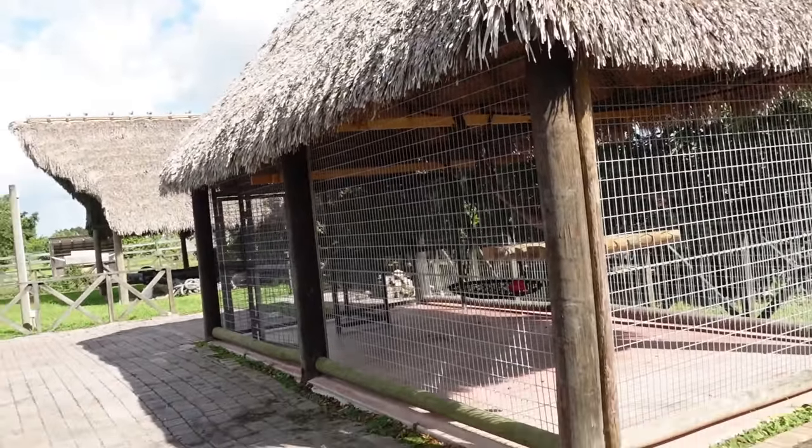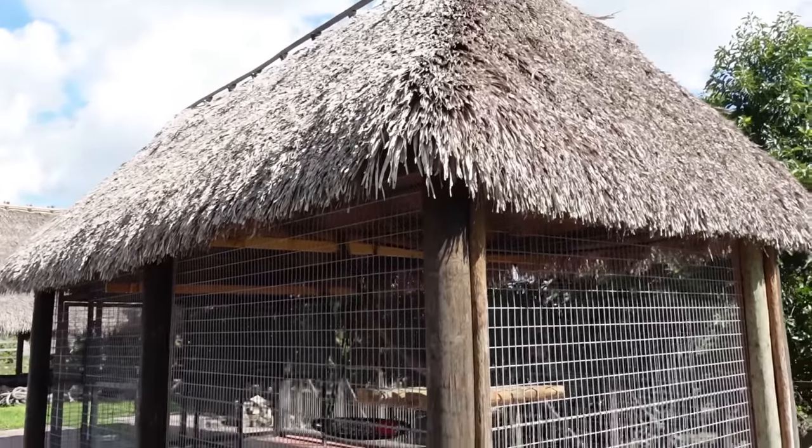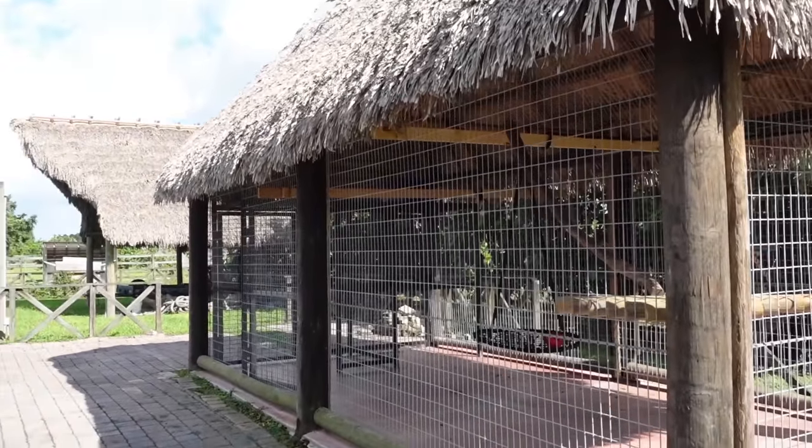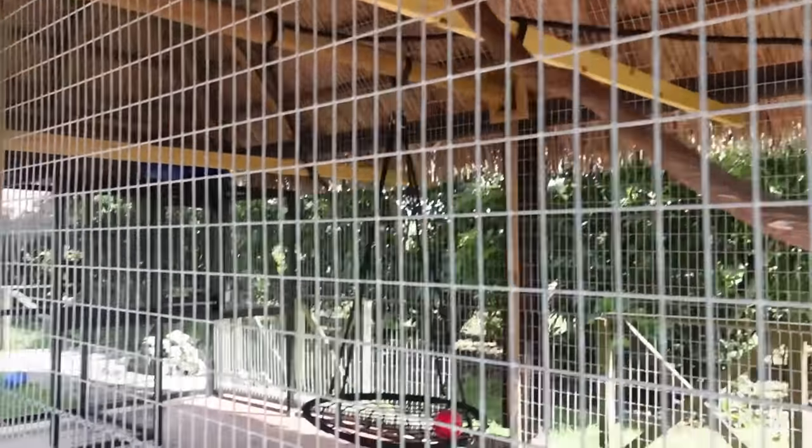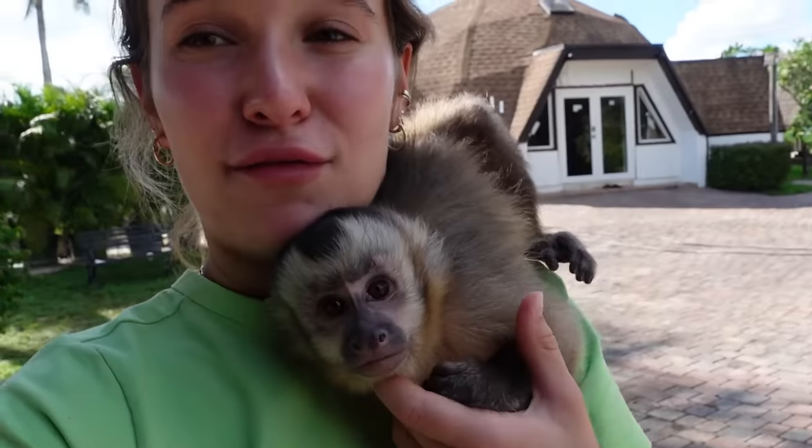This is Theo's giant new outdoor enclosure. You can see it is big, it is beautiful. We got our lockouts, we got our swings, we got some shelves, we got hanging ropes, we got branches, and we have everything set up for little baby Theo.